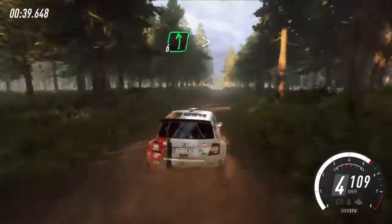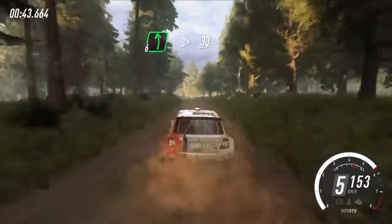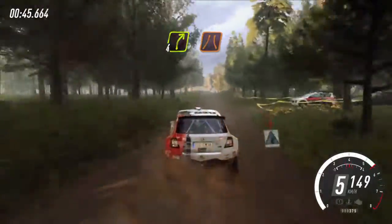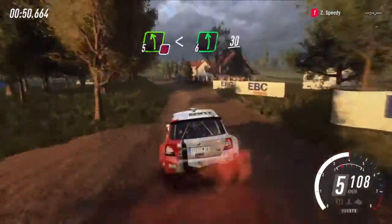Over long crest into six left, tightens past junction, 30. Foreright narrow over crest, don't cut. Five left, opens long into six left, 30.